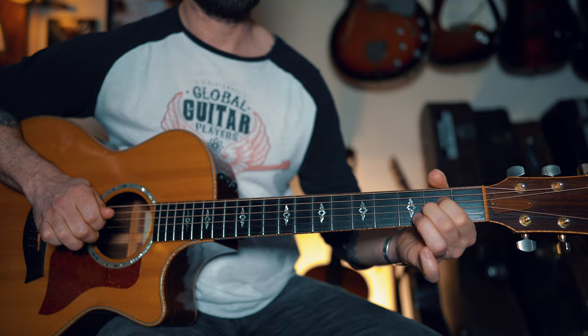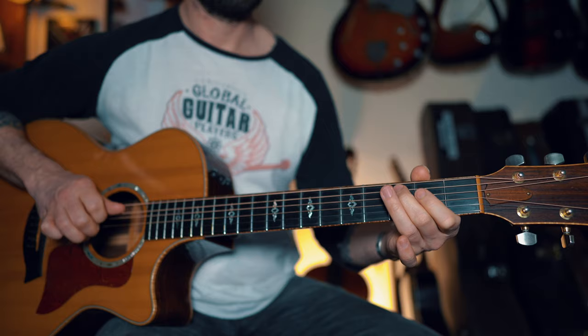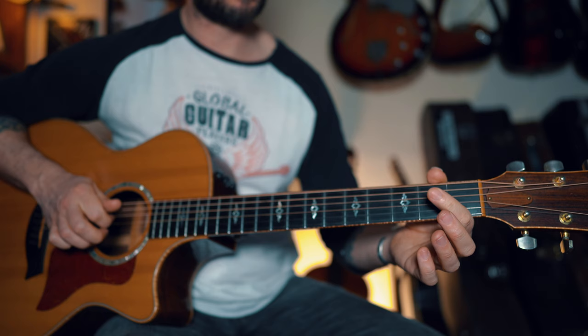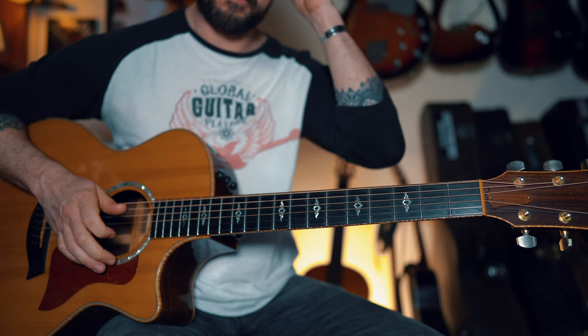So start it off really slow. And I am hammering on there. Now and again you hear me doing that — and that's just a hammer on pull off with the open D string. You can throw that in there if you like.